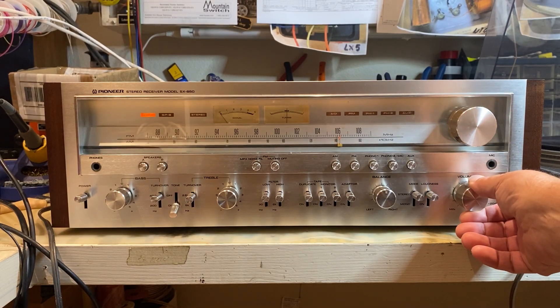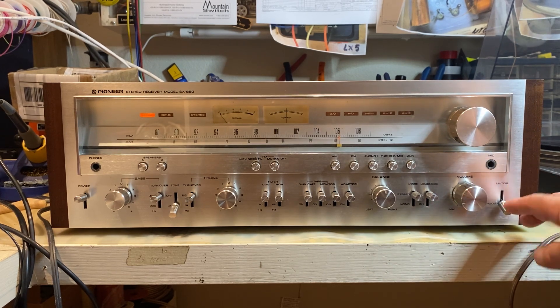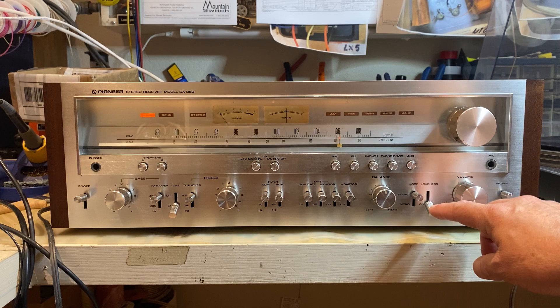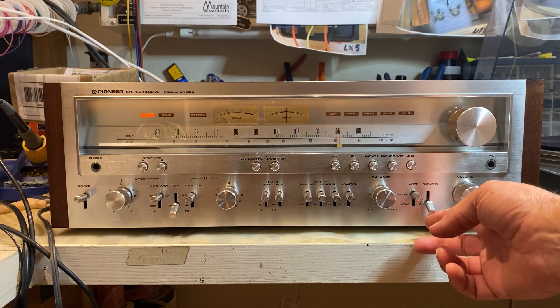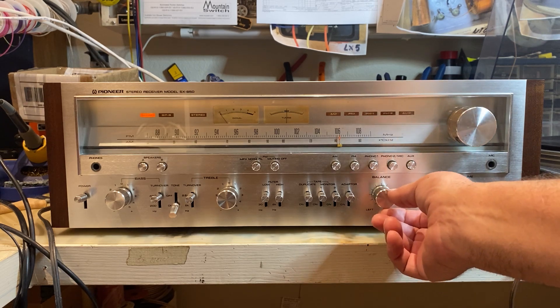Start with auxiliary input to CD player. Let's go through the controls: muting, loudness — not sure if you can hear that — stereo/mono, and balance.